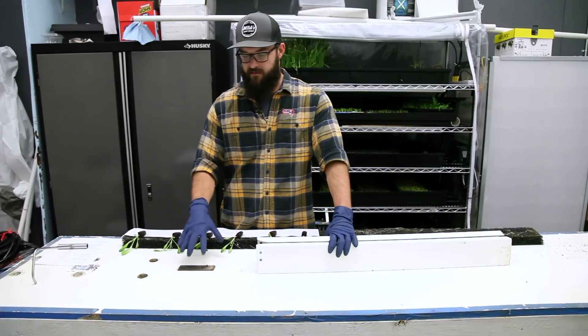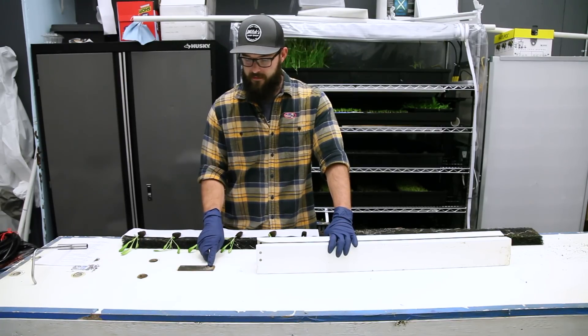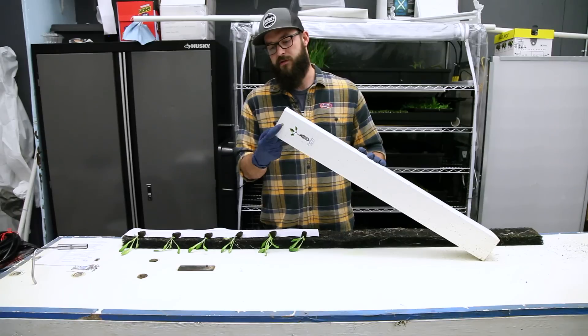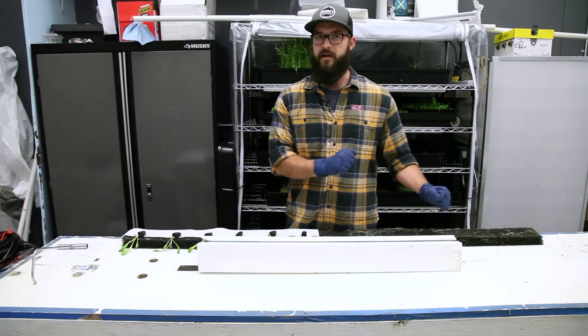You want to make sure you have something to anchor the tower to. In this case we've got a little metal plate with a metal prong on it. It can be a screw head or anything, but you need something that can slide through the back hole to anchor the tower to the table so it stays steady while you're pulling in the media.